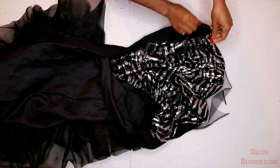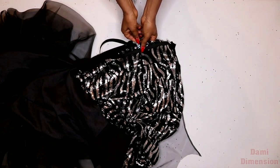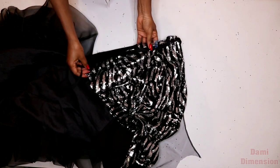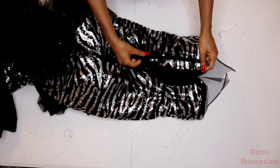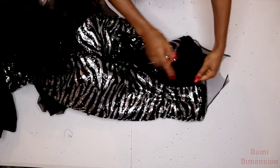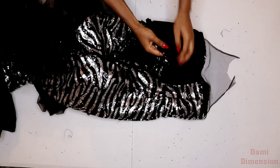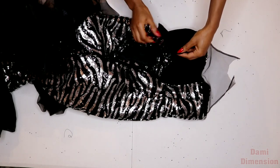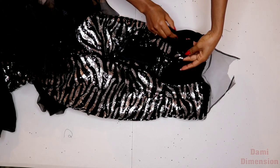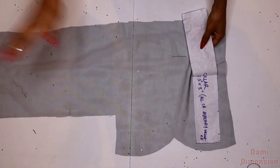Now I insert the zipper. I'm using an invisible zipper — I have a video on how to fix it on my channel, check the description box. Pin the zipper down and stitch it onto the main fabric only, leaving the lining separate for now. Then flip the lining over to the main fabric, right sides facing with the zipper in between, and stitch all the way down. If you have difficulty sewing it all the way down by machine, just hand stitch the rest.